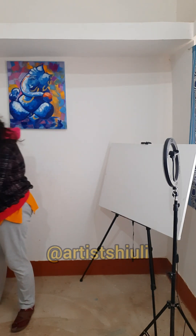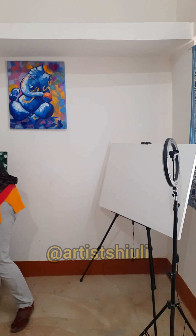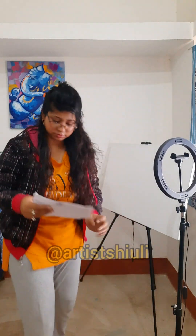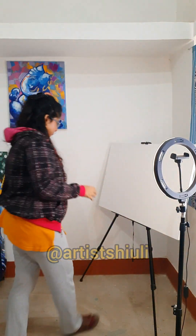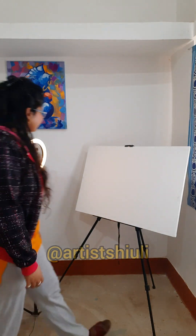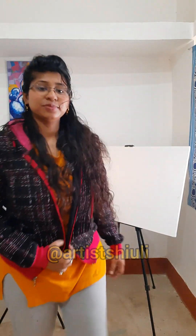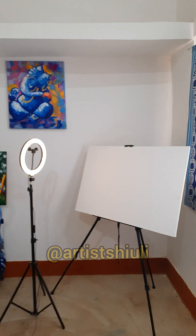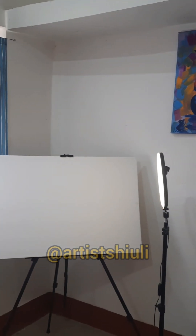Thank you so much — I'm almost done, I have set it up. Very soon I will start my new painting on this big canvas. I'm done! You can see the sides — it looks beautiful. Bye, thank you so much! I'm super excited. I'm a little messy but I'm totally done. See you in the next video with a beautiful painting!